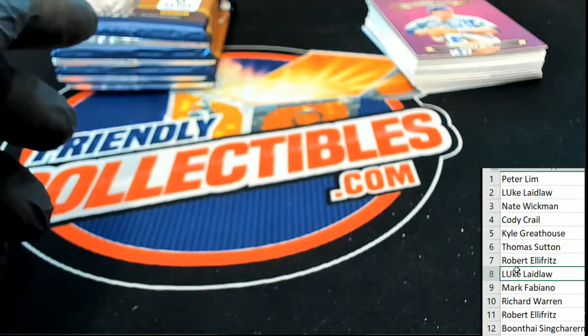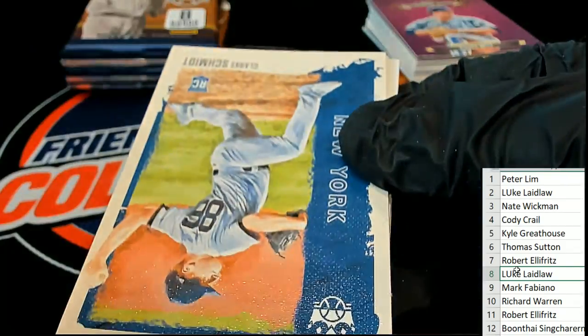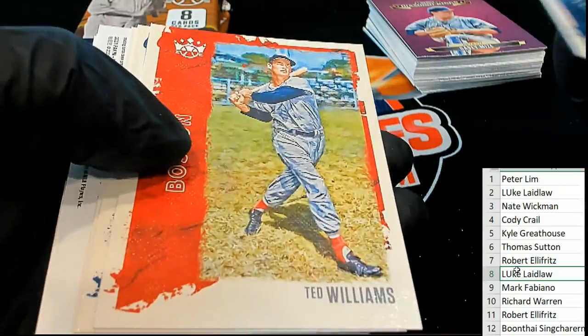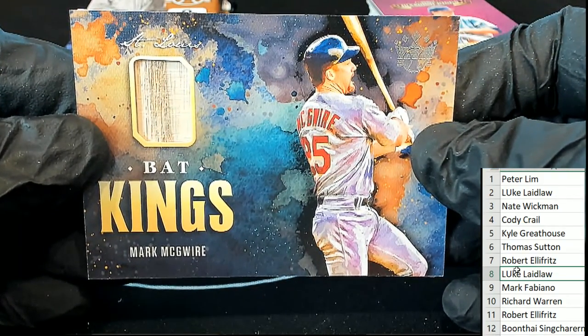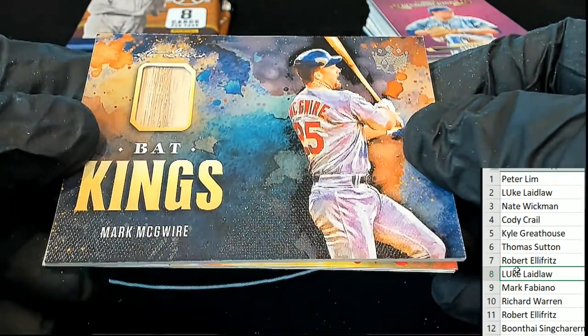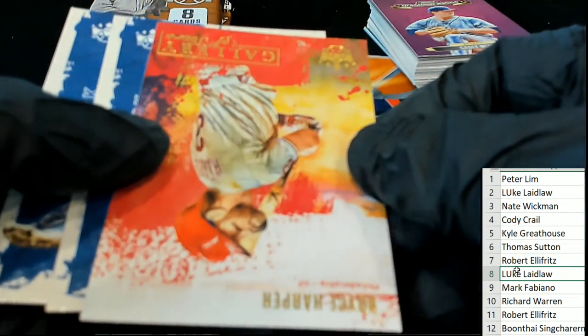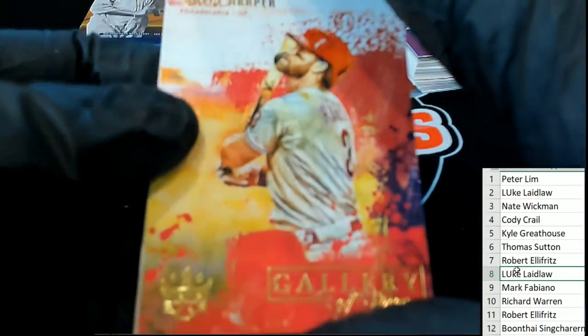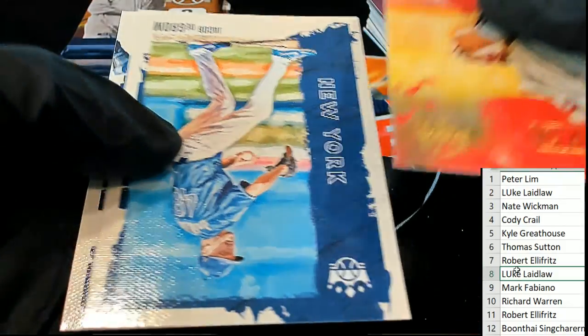Pack number eight coming out for Luke L. It's a Mark McGwire — Bat Kings Mark McGwire. Very nice. St. Louis Mark McGwire Bat Kings relic card. Boom! Luke pulling down a nice one there — nice hit. In the break we have this Bryce Harper Gallery of Stars. Jacob DeGrom.